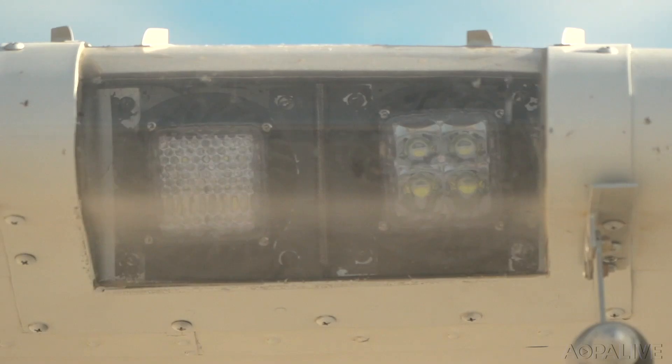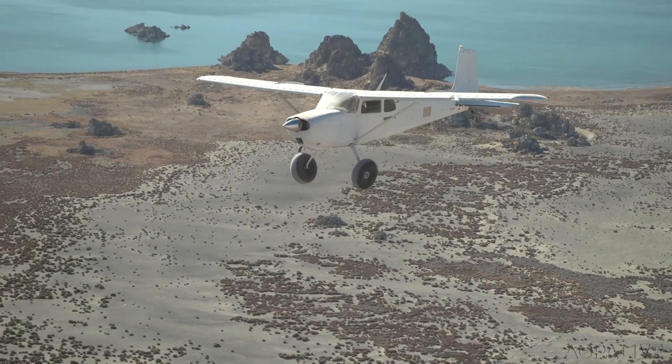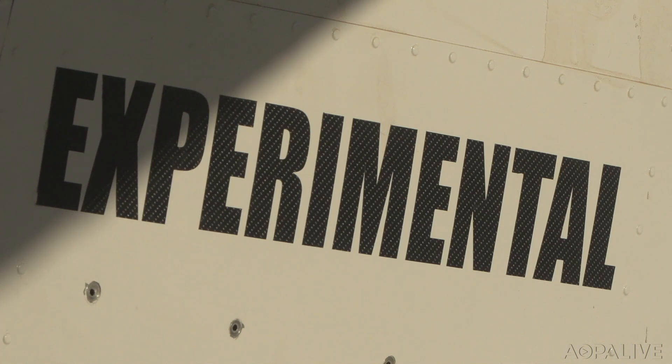They put rock crawler lights on it. To do all this legally, Kyle called around to the FISDO and found a DAR who frequently works in the motion picture industry. He said, "Let's do it the right way — we don't want loopholes, we just want to do it right." If it fits their mission, they're going to do it. That's how they got to Experimental Exhibition Class, and it fit what they wanted to do perfectly.